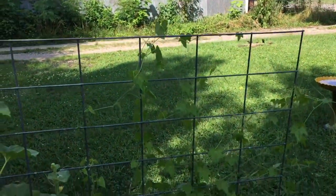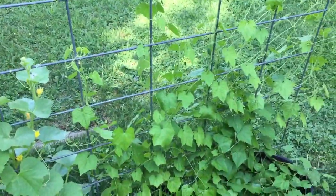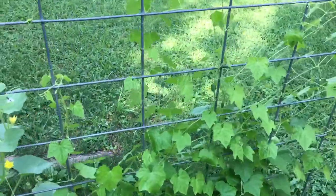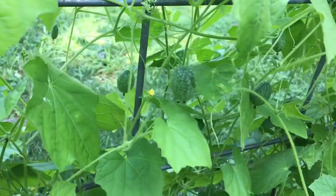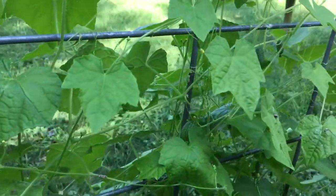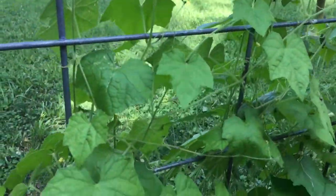I could have gone a lot higher from what I'm seeing, so we'll keep that in mind for next season should we grow more. But I'll show you what they look like here on the vine. There's a lot of them — well, more than I noticed earlier.